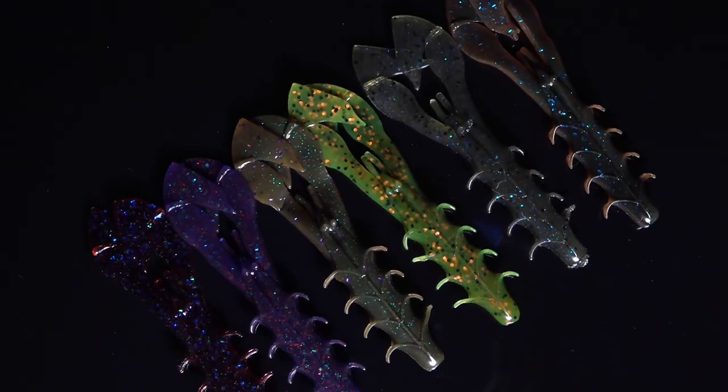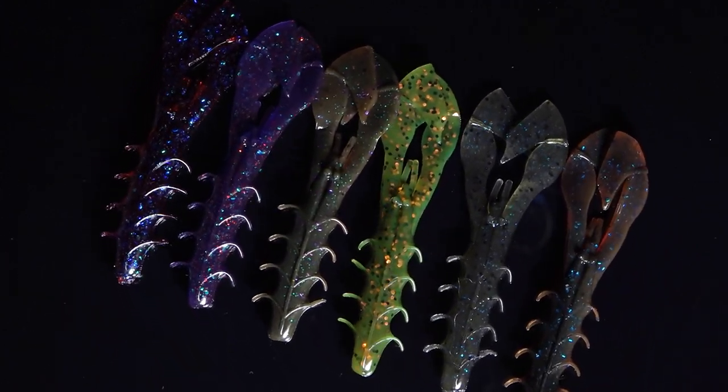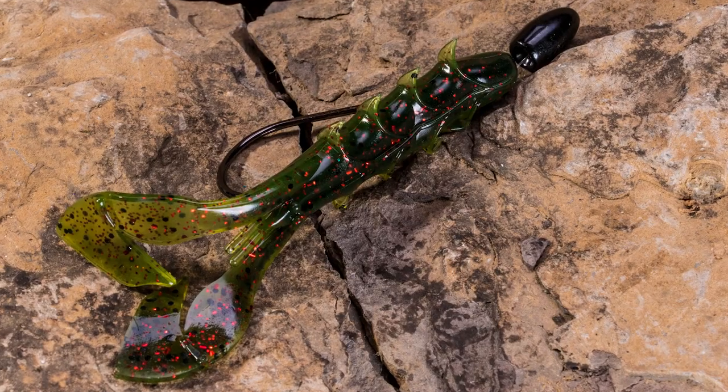Hey guys, we're coming in hot with a color extension for what has become our favorite crawl bait at Yum — the Yum Fine Crawl. The reason it's become our favorite is because of everything you can do with it: you can Texas rig it, Carolina rig it, put it on a jig trailer, or a swim jig trailer. It's all because of the action — it's super realistic and just gets bit.